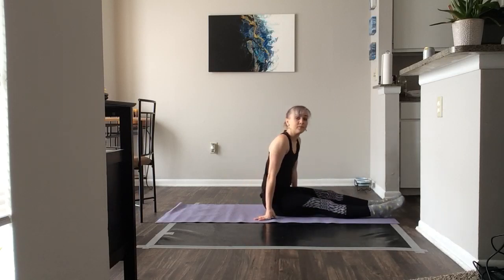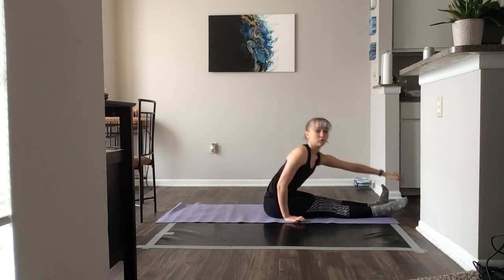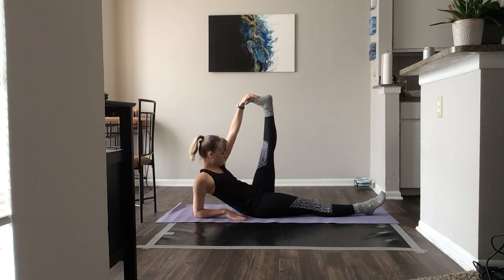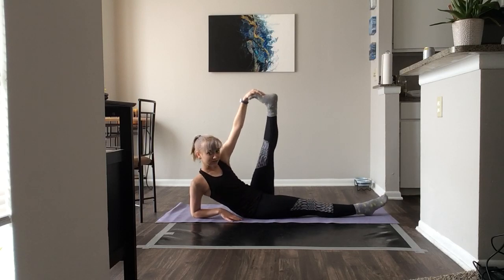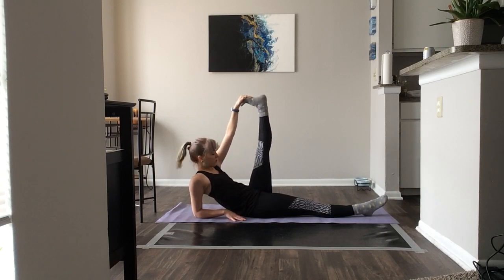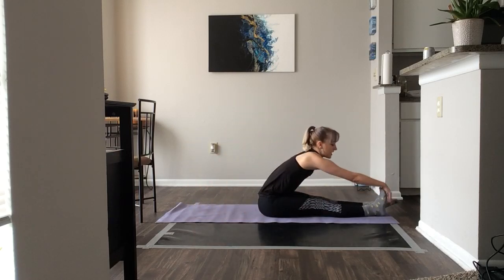I'm going to turn sideways so you can see. We're going to grab our right hand, right foot, ball of the foot, onto your elbow, tuck your chin to your chest — feel like your right hip is going deep into the floor. Just up and down, it doesn't need to be close to you, just a 90-degree angle. And let's switch, other side.